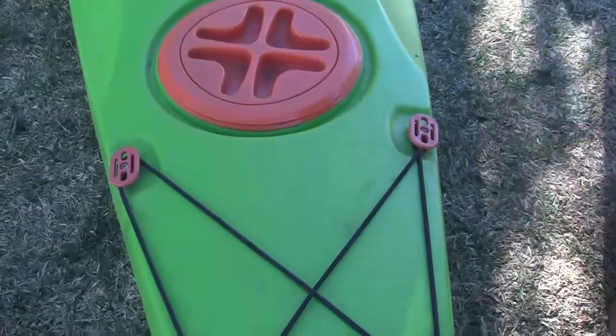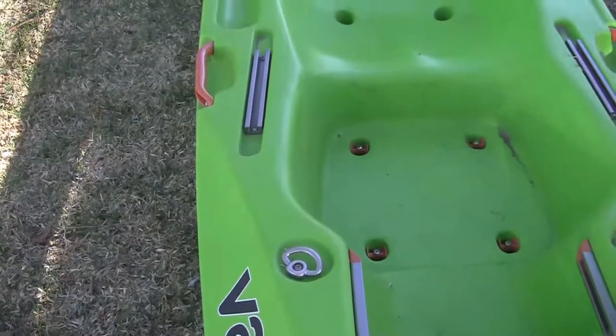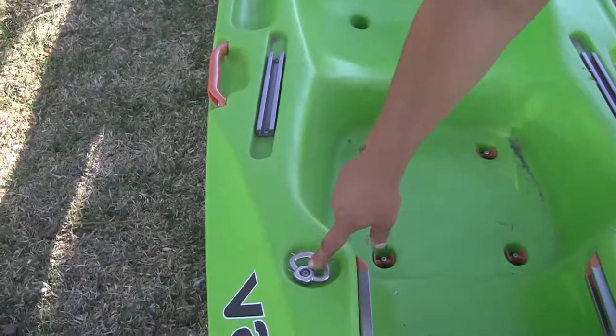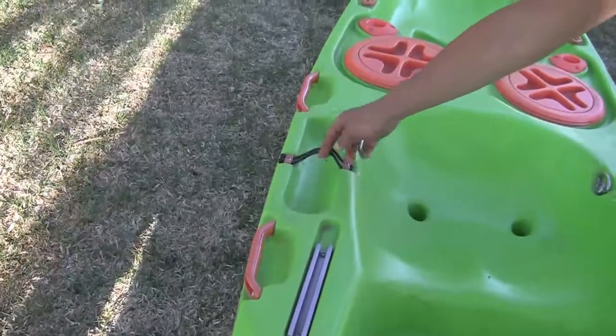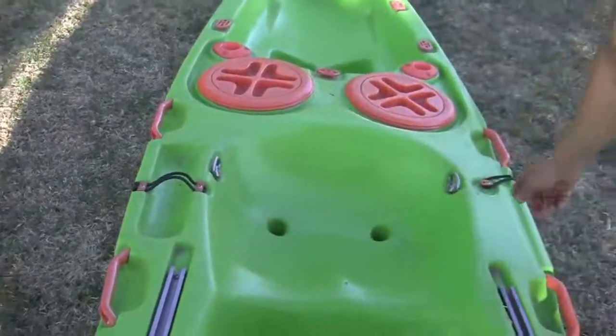I'm working my way down the boat. The other fittings that also use an allen key for adjustment are the clip rings, handles, fittings for the water bottle holder bungee, and also for the paddle rest.